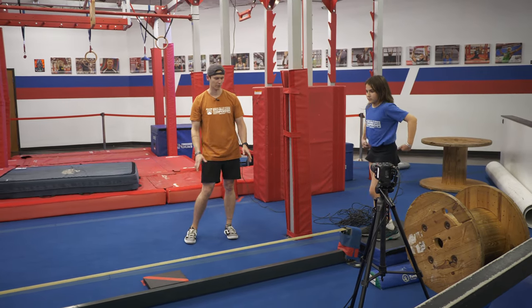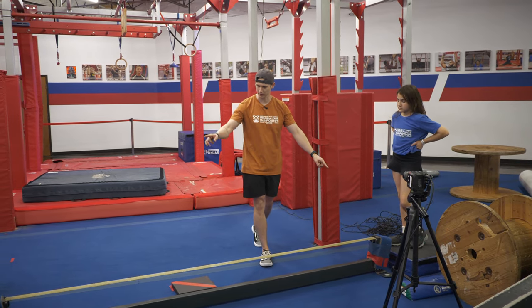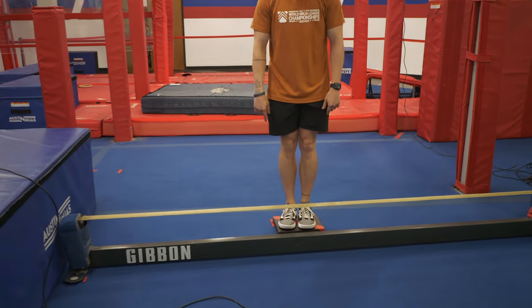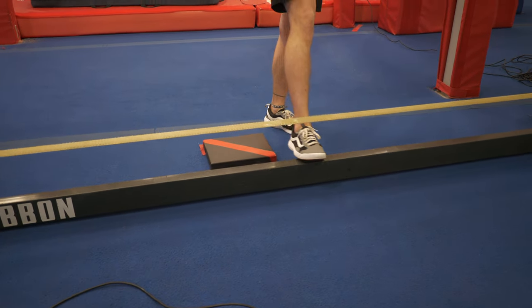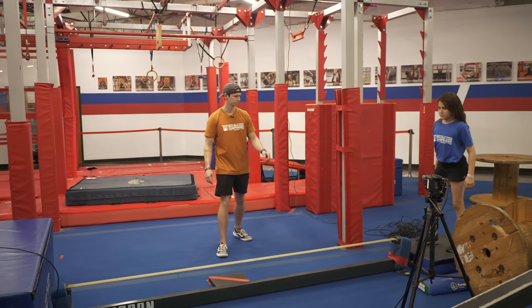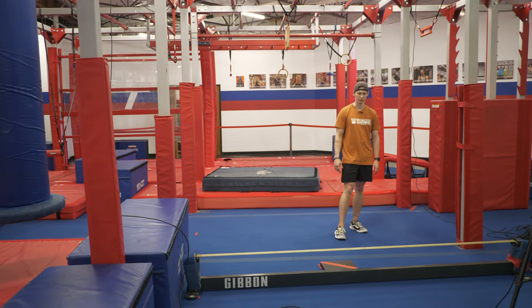Moving on to your next obstacle, it's going to be the slack line. For the slack line, you have the blue ends of the slack line, the top yellow part of the slack line, and this black wooden piece off to the side. You do not have the bottom gray part of the slack line at all. Feet only for this whole sequence.